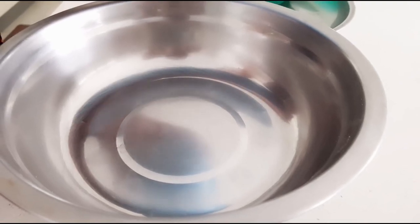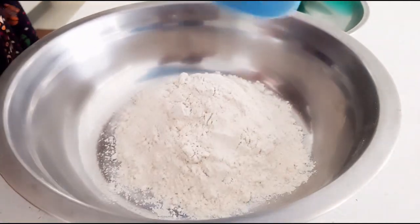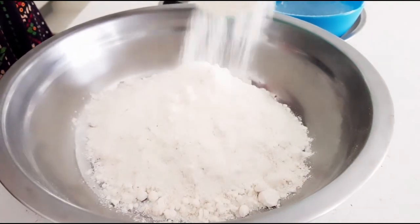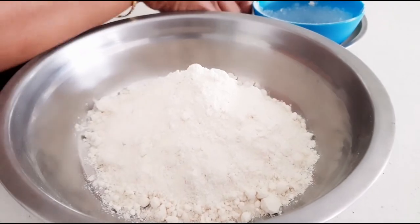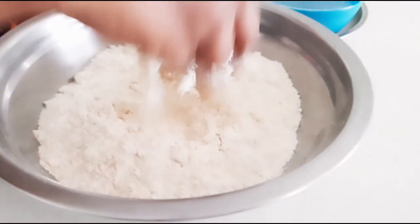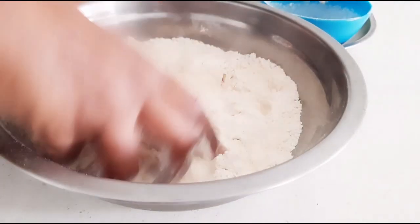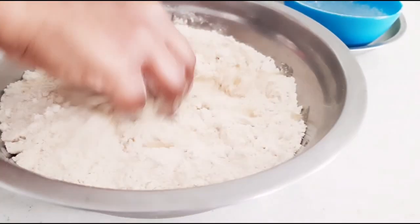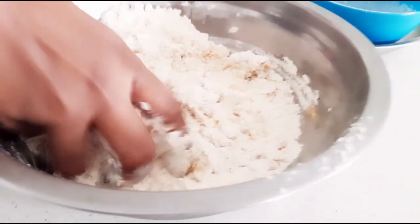Now we'll first knead the dough for the samosa sheets. Take the wheat flour and maida, then add salt. Mix these dry ingredients properly first. Now add 4 tablespoons of oil and incorporate the oil properly into the flour so that it becomes crumbly.